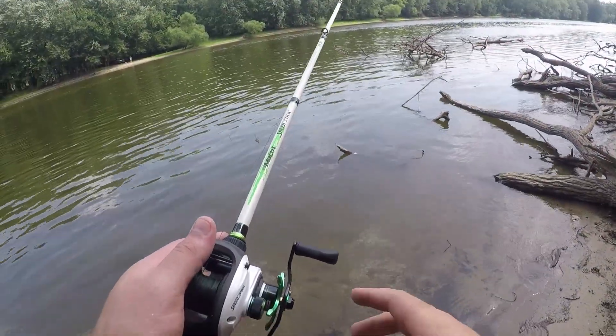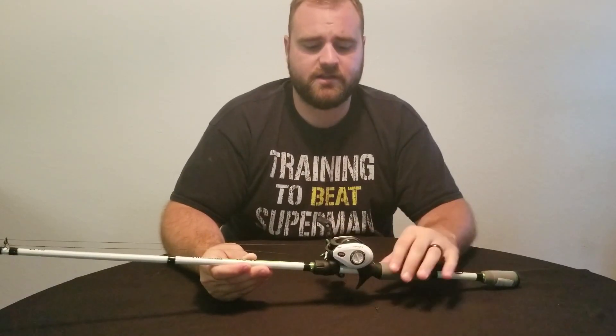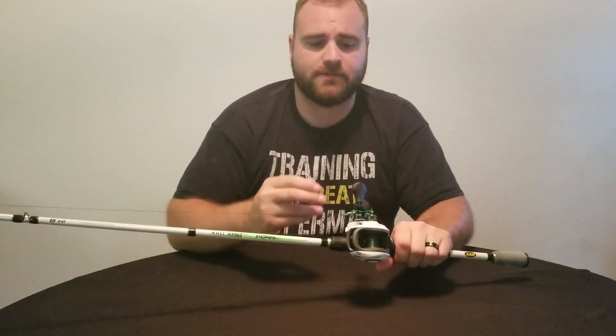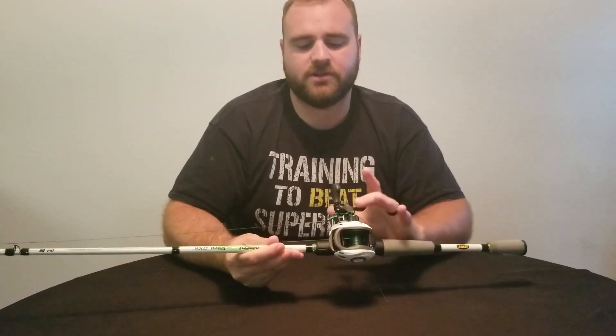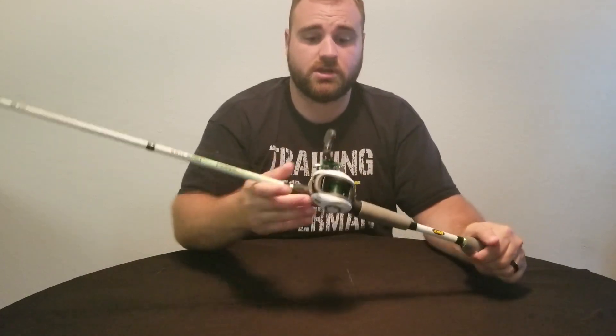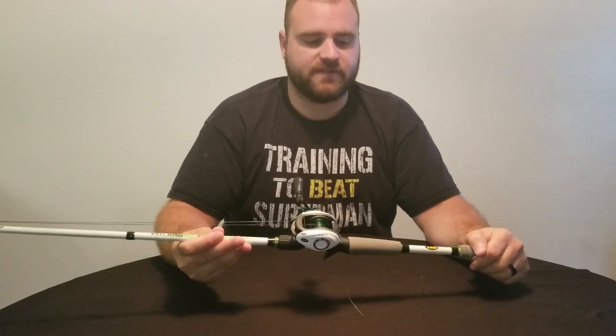I've only been fishing with this combo for a couple of weeks now, and it's been very impressive to me so far. I've had no issues with it. The backlash on this is almost not even there. It's just been a fantastic all-around. And these grips are nice — I have not slipped off. You don't hit your knuckles on the star drag or anything like that, which is something that most people might see in some of the other reel combos.